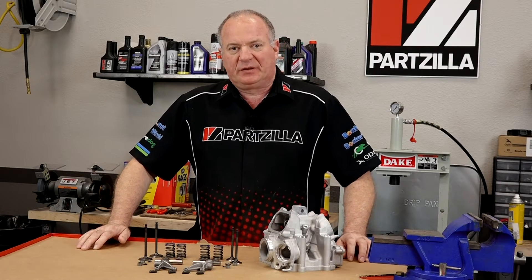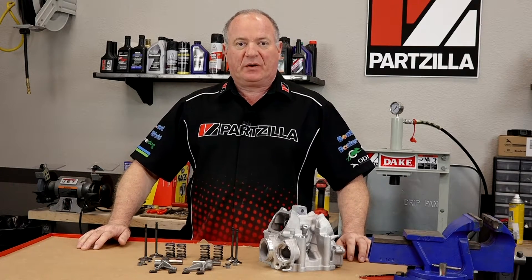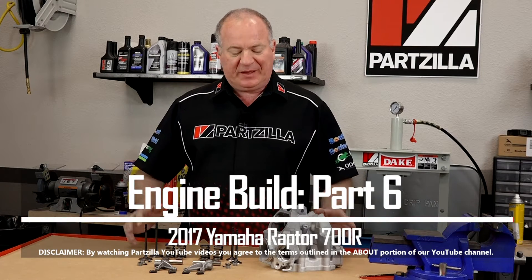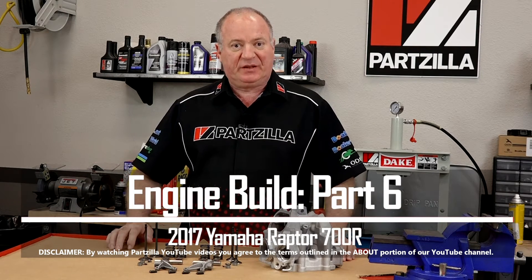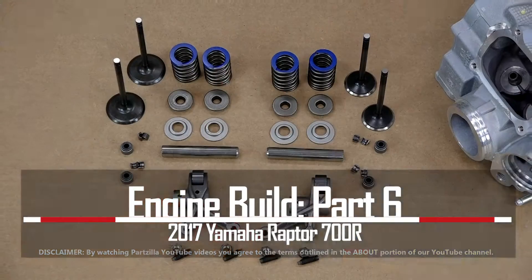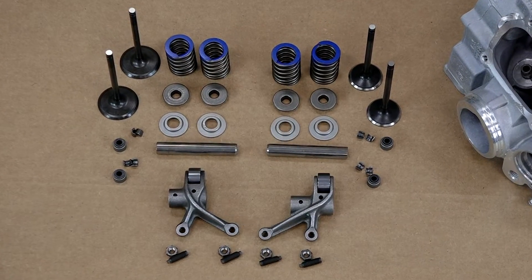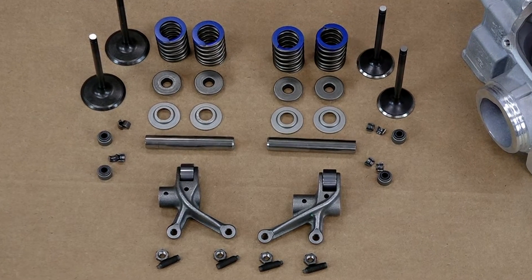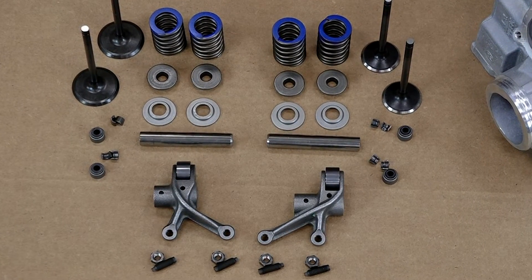Hello, John Talley here with Partzilla.com and welcome back to our Raptor 700 build. Today we're going to be focused on putting the head together for our 2017 Raptor 700R. We're going to work on lapping in the valves, getting those installed, getting the springs and the keepers and everything put together so we can continue on our engine build.